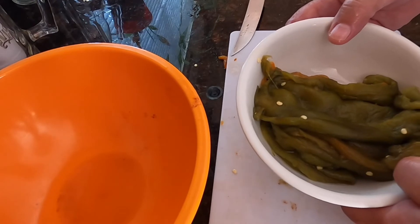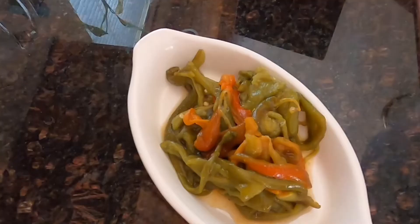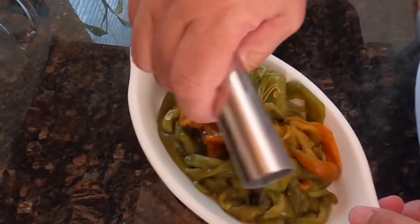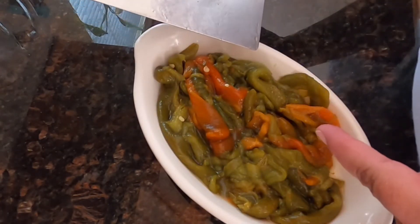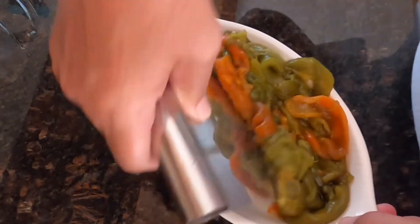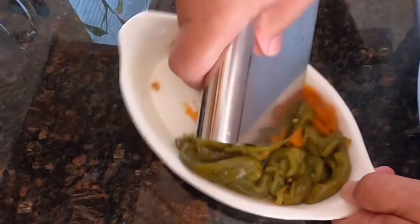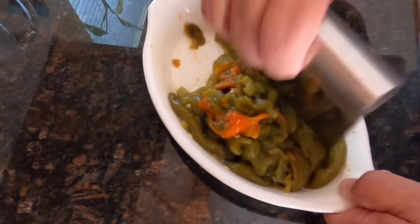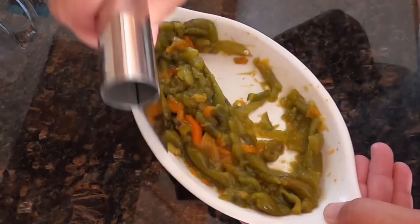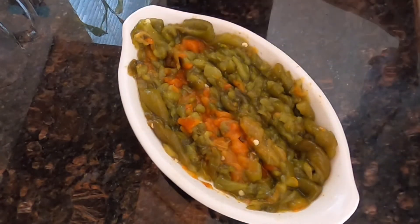I couldn't stand it anymore — I had to take out all the seeds. I'm not a seed person. I put some garlic powder and some salt in there, chop it up. I tasted it too — it's a little on the spicy side. Great color. Chop it up, there we go, now it's all good.